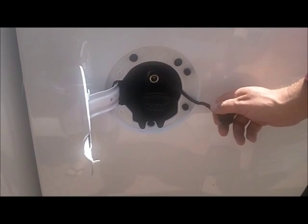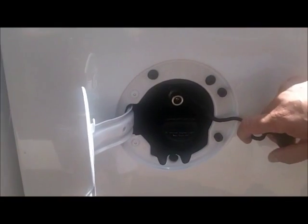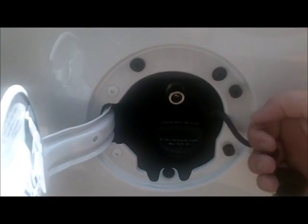Fill it up — it just has a quick connection here, you just slide it on and turn on the pump and fill it up.